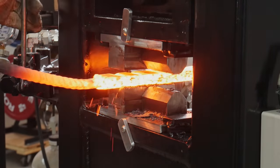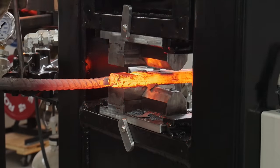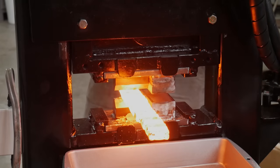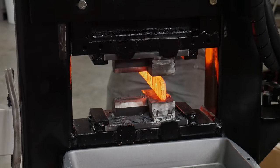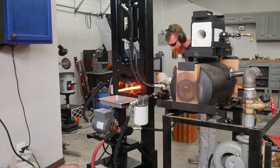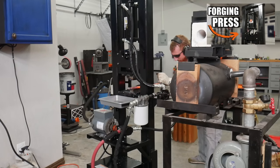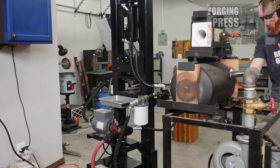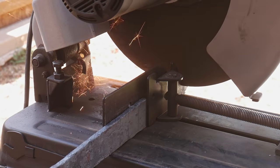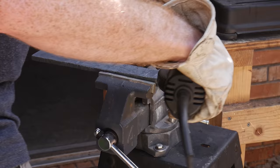During the course of this video I ended up making four new tools that will help me with hidden tang knives in the future, and I'll be putting those mini tool builds throughout the video — so stay tuned for those. To make this Bowie, we're going to be utilizing my new 30-ton hydraulic forging press to make some Damascus. This first stack is 15 layers of 1084 and 15N20.